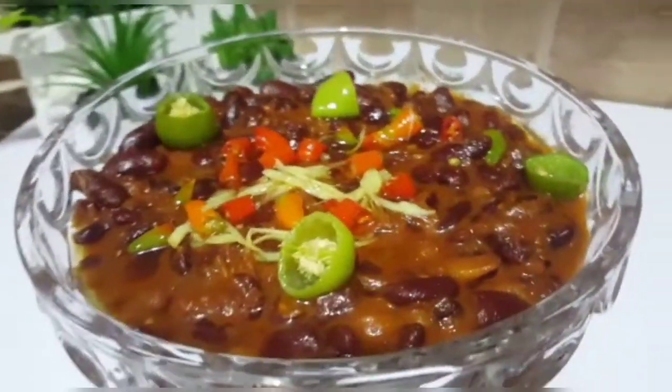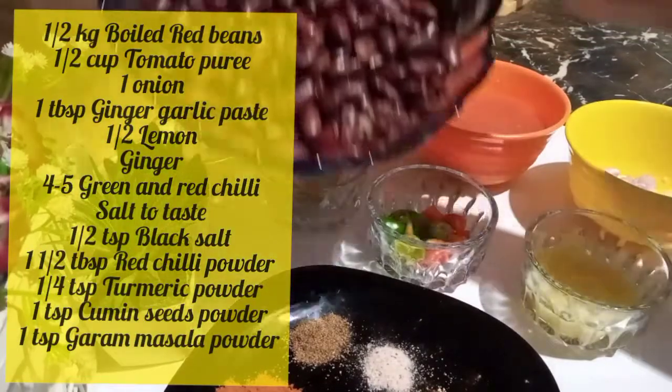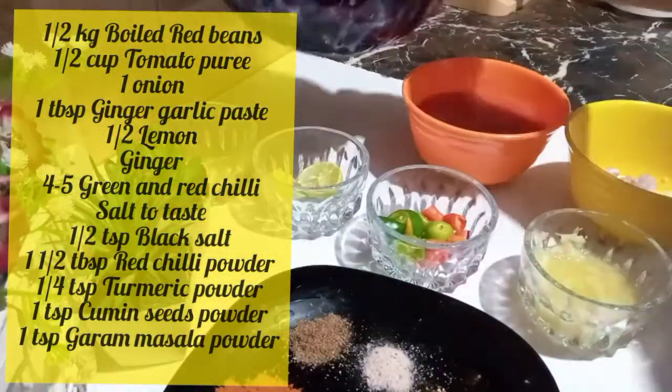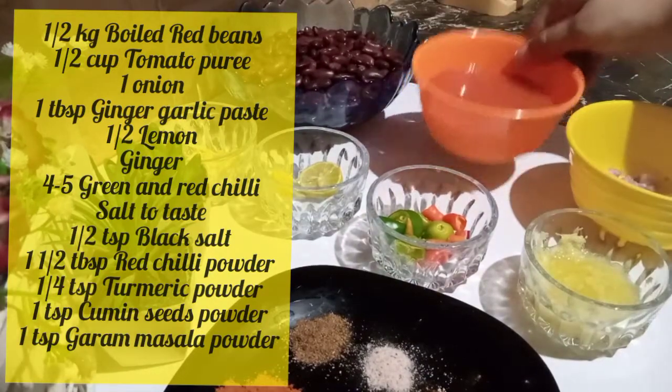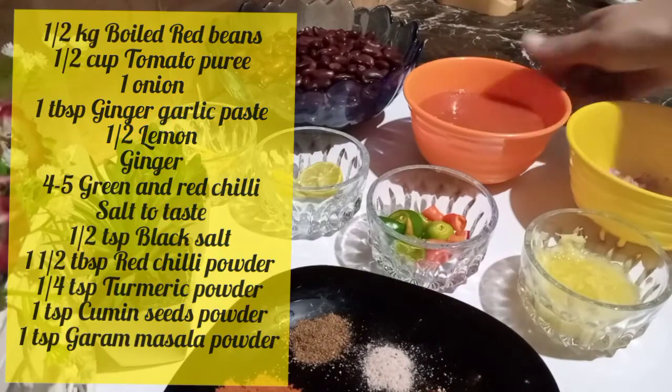For this, I am going to boil it first. I would like tomato puree. If you don't have tomato puree, you can take a simple tomato.